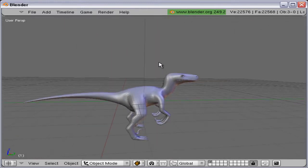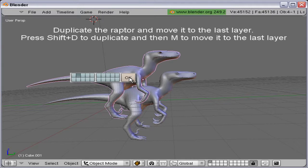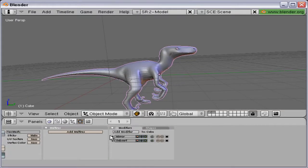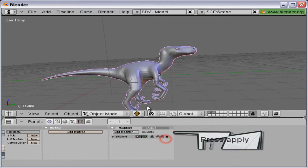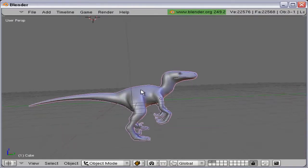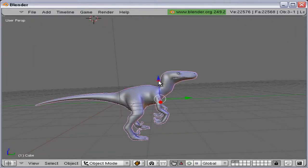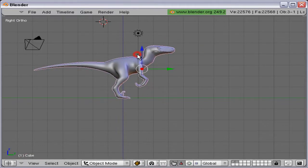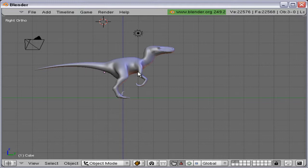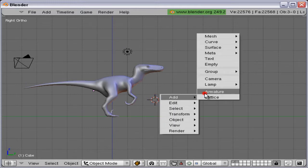Now we are going to create a rig for it. As I promised, I should make a rig for the Velociraptor. But first, I'm going to duplicate it and move it to the last layer as a backup, because we are going to apply the mirror modifier. The armature modifier screws up the mirror, and the mirror screws up the armature later on. Just move it to the center and center to the cursor.